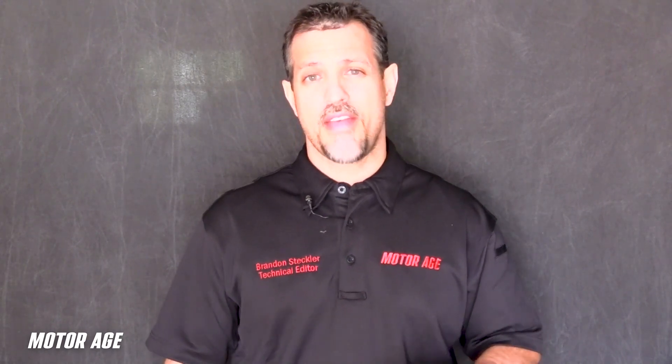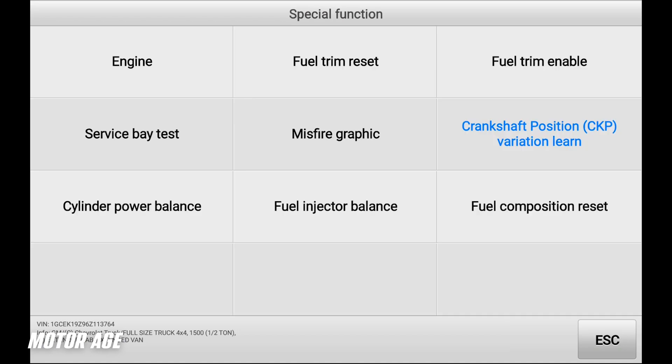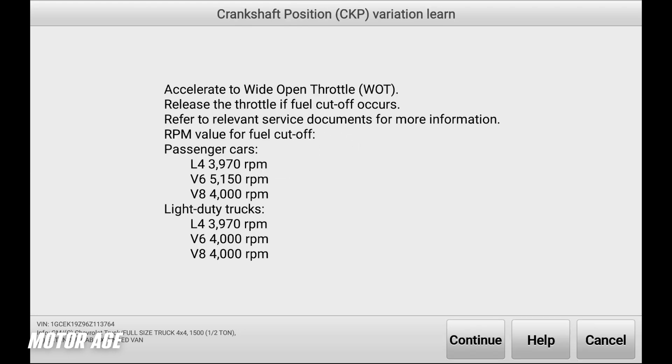But there's one bi-directional control that many technicians take for granted, and that is the Crankshaft Position Sensor Signal Variation Relearn Procedure. This procedure is carried out via the scan tool as a command to the PCM.